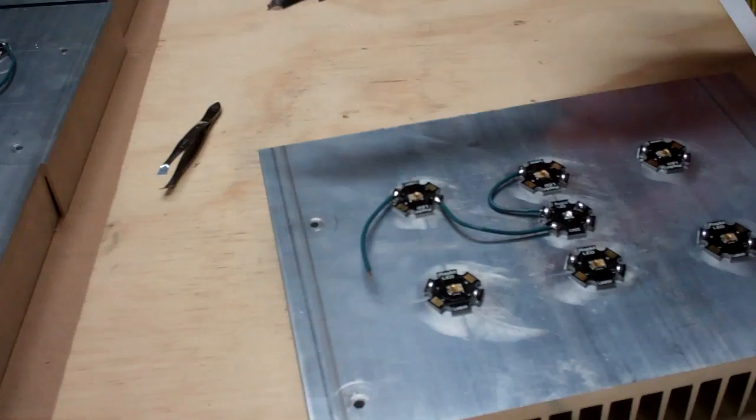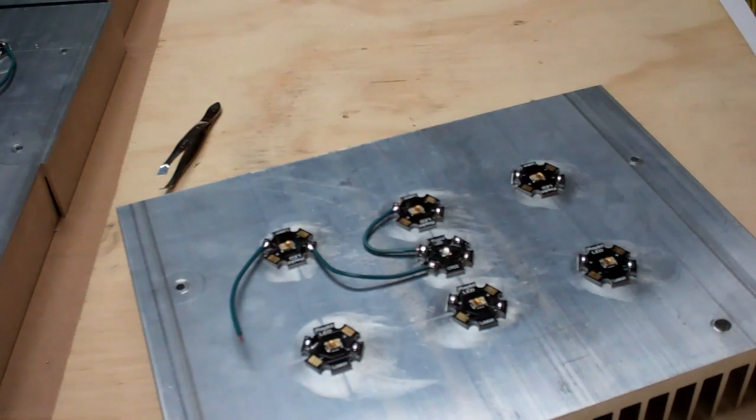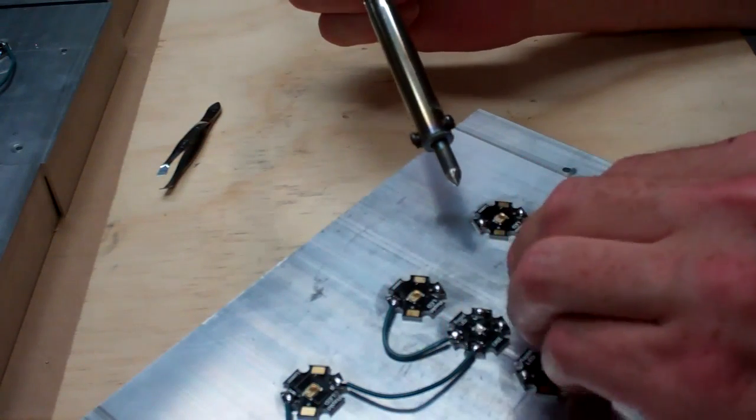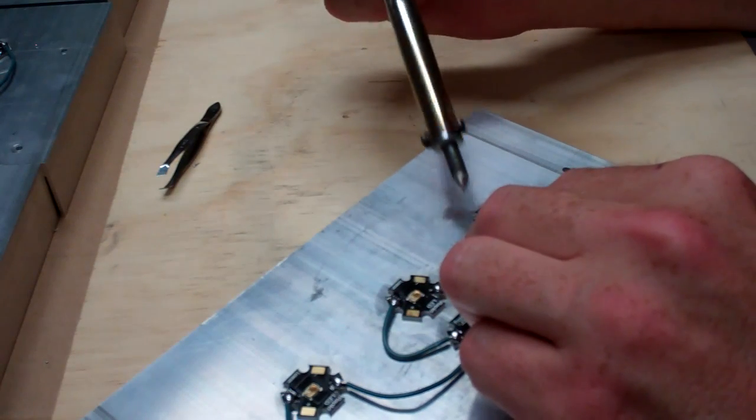Sometimes what I'll do is — you notice I stick the wire in there and then I hold it down just a little bit with a little bit of down pressure with the soldering iron, just to kind of make sure it's at the bottom of the solder pad.